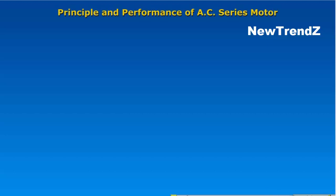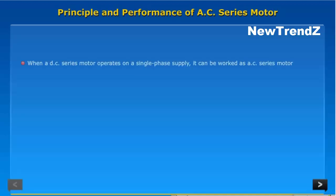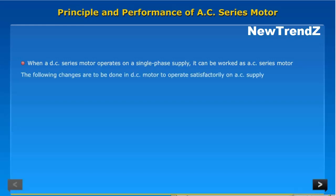Principle and Performance of AC Series Motor. When a DC series motor operates on a single-phase supply, it can be worked as an AC series motor. The following changes are to be done in the DC motor to operate satisfactorily on AC supply.